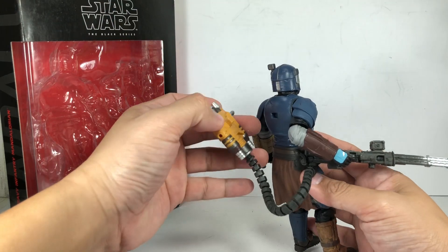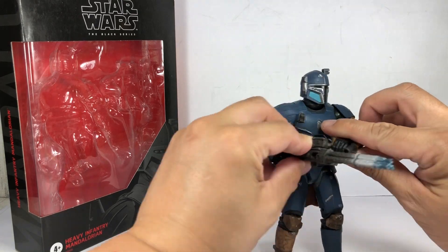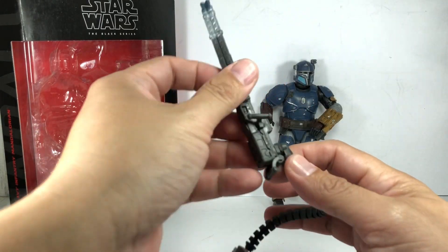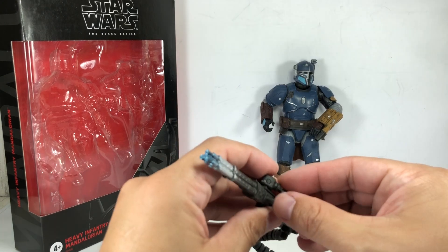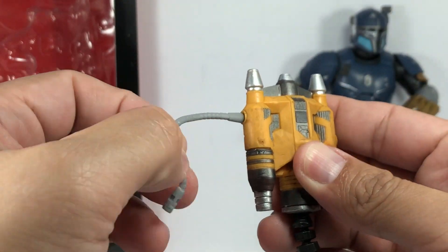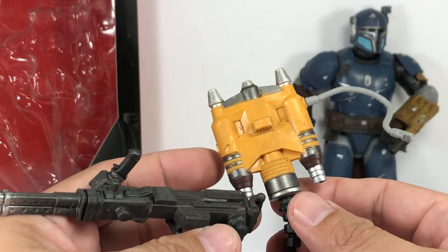He comes equipped with a backpack that has propane boosters and a hose that links to his Gatling gun or his flamethrower. This is his flamethrower; this is his Gatling gun. Pretty neat. Quick look at the accessory: nice rotating gun with the hose, several handles everywhere, rotating side handle right here. Some paint apps, tons of detail on this gun. Nice flexible soft PVC hose. I guess the whole tank — the thrusters, the flamethrower, and the ammunition — all share this tank.